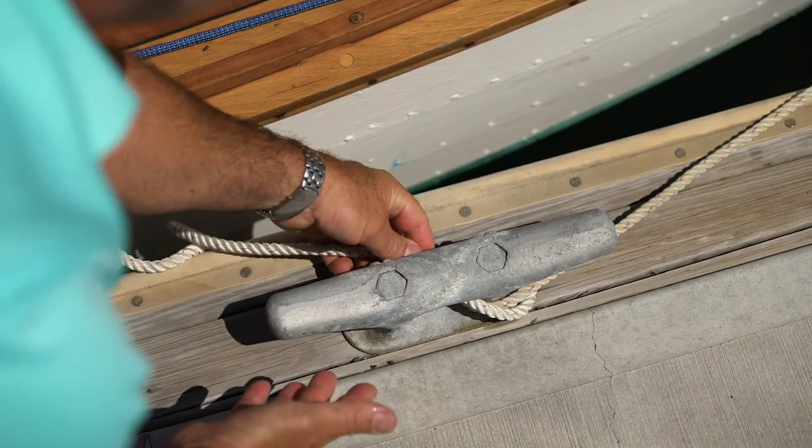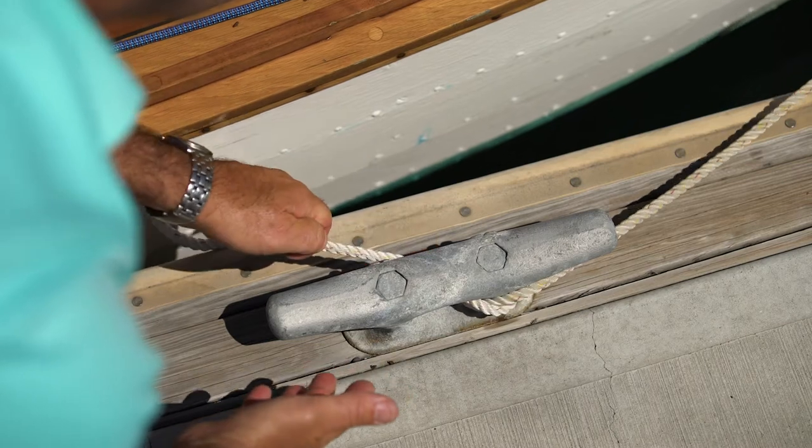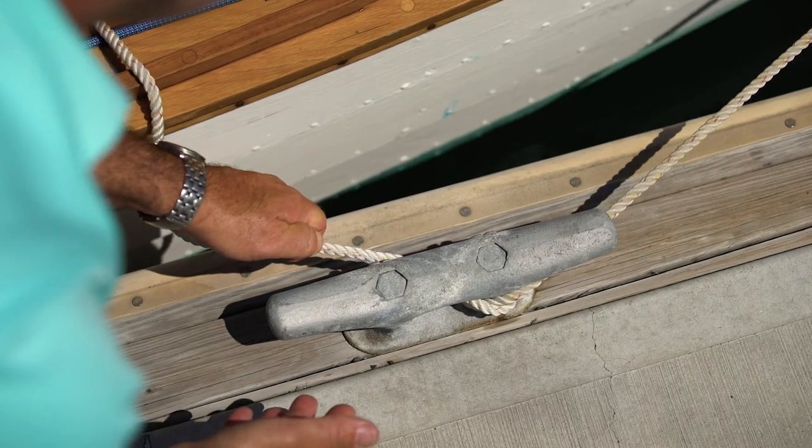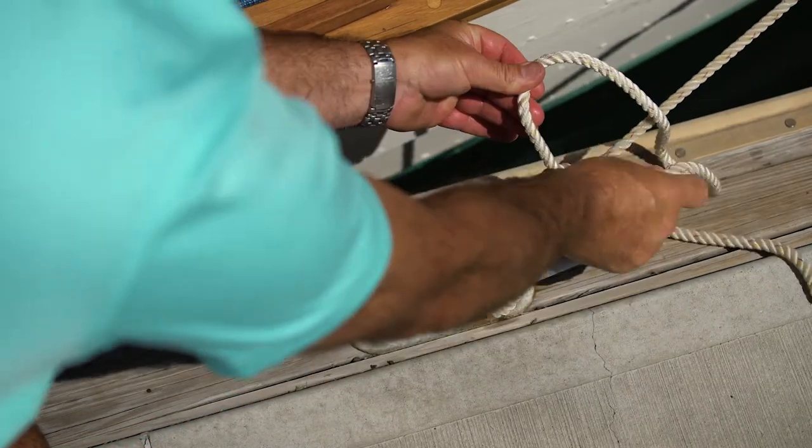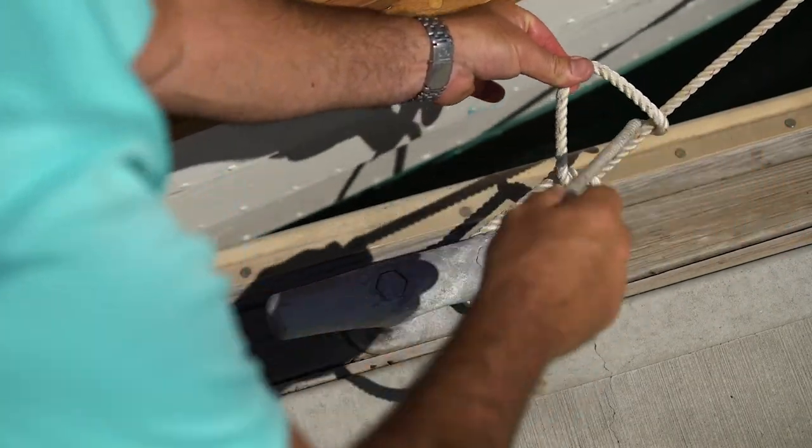I can actually ease it forward a couple of inches against the trolling motor, just to demonstrate that I still have control of the boat with the rope under load. And then I can reform the knot. That's the round turn and two half hitches — the second most useful knot you'll ever use.